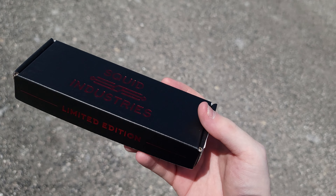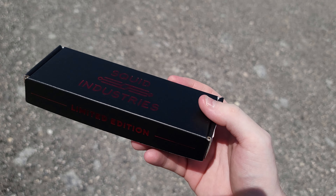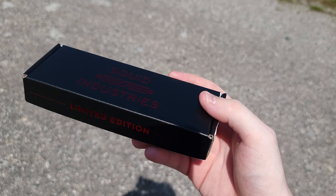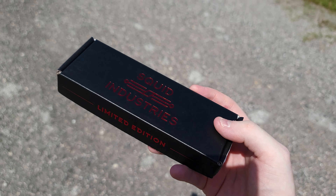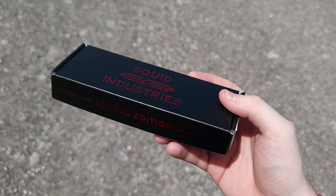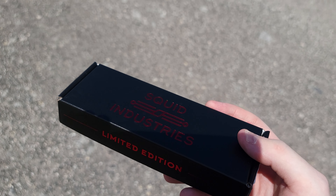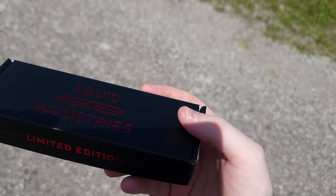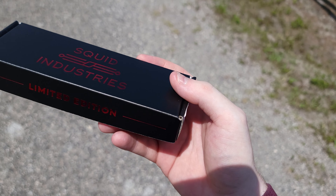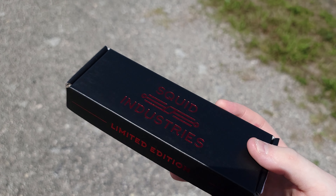They obviously had to do a little bit extra for this because it's a product they don't normally have in their system. It involves two completely different color changes alongside different packaging, which someone had to graphic design. So just put all of that into consideration. Yes, I do understand the price is high for what it is, but it's a limited edition — I mean, come on now.